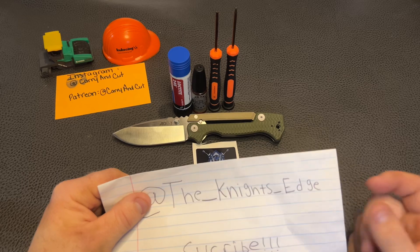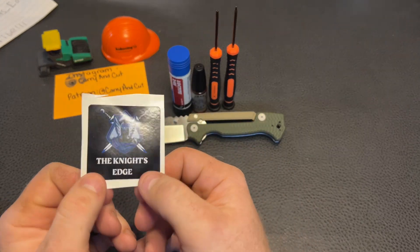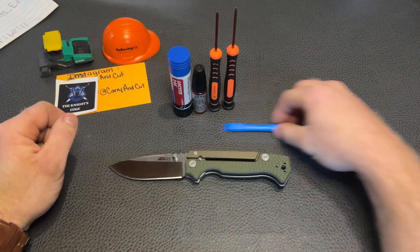Getting a good friendship started and hopefully doing more stuff together. I'm going to leave his sticker right here — he made some awesome stickers and sent these with me, so the next giveaways I'm going to be doing, I'll be putting his stickers in there also. This should be a pretty cool knife to disassemble here.